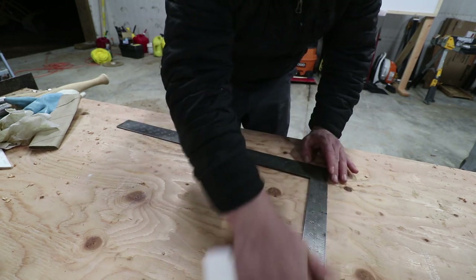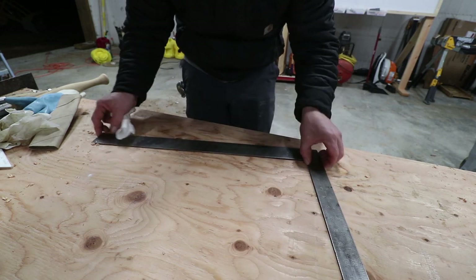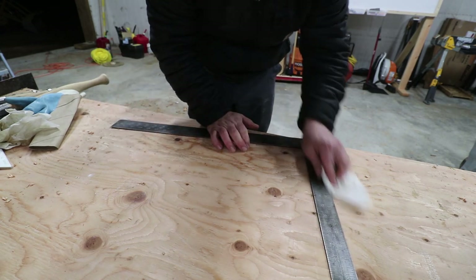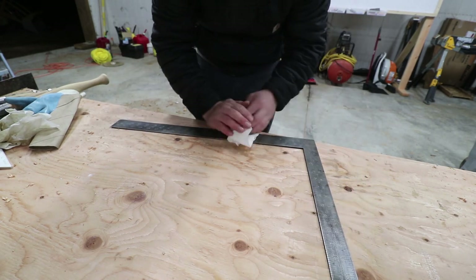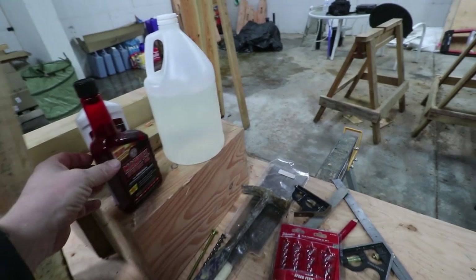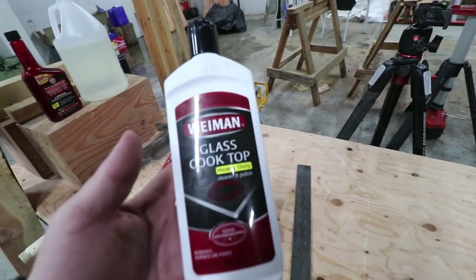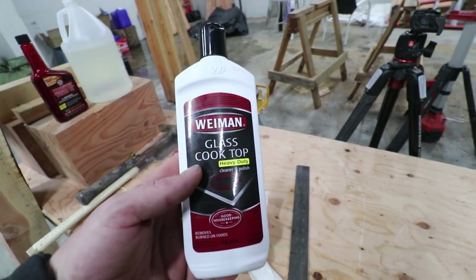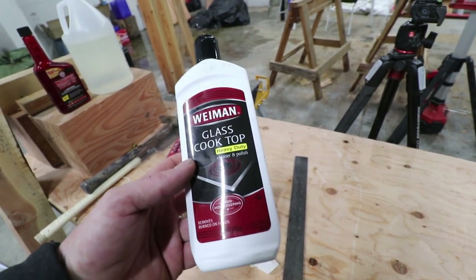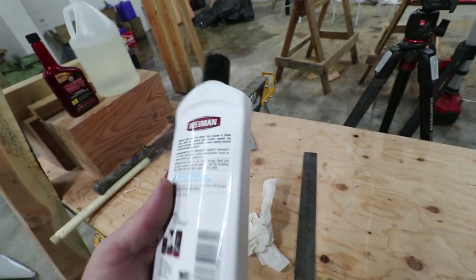I don't know how good of a finish I should expect from the vinegar — I've never done a lot of this type of stuff before, but I definitely want to do more because I have a lot of older tools. Something I used to use a lot in a previous business was glass cooktop cleaner. I actually found a kind of secret within the jewelry industry — if you think about how they polish jewelry, silver can oxidize over time.